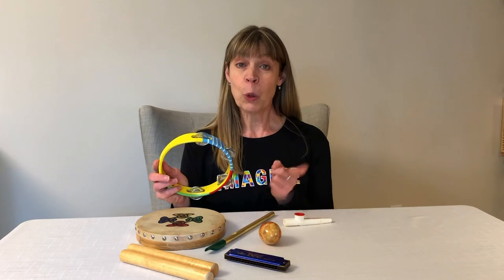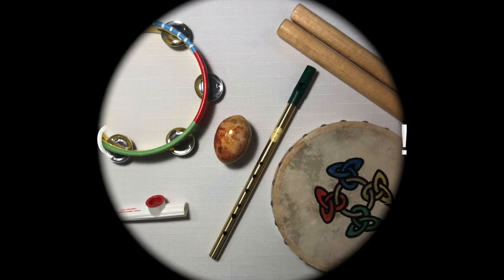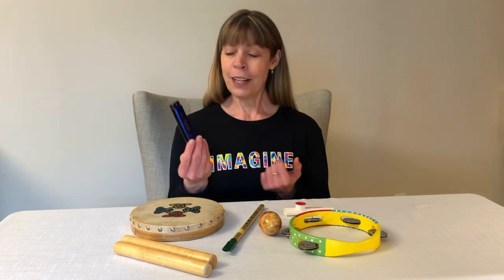Let's play this one more time. Take a good look at all the instruments and try to remember what you see. Now close your eyes and count to three. One, two, three. Open your eyes. What don't you see? I'm not sure if I know what instrument is missing. Did you figure it out? I think it is an instrument that you blow into to make the sound. But it's not the Irish whistle. So it must be the harmonica.